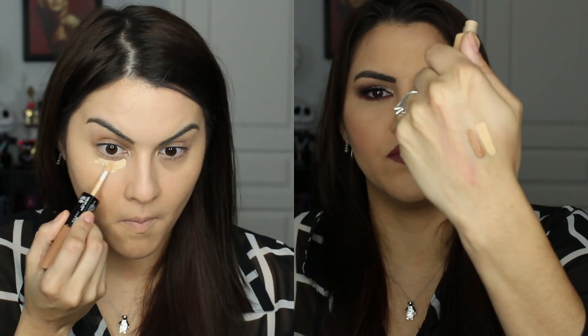The highlight shade is a really nice, pretty yellow, as you can see right there. I'm probably showing you guys the demo at the same time so you can see what it looks like going on and what it blends out like. As you can see, it looks really natural when it blends out.